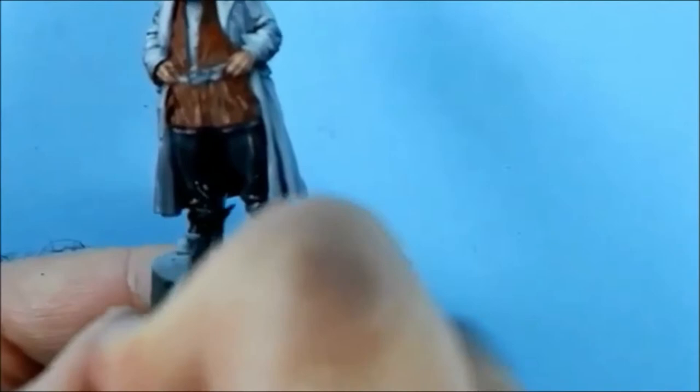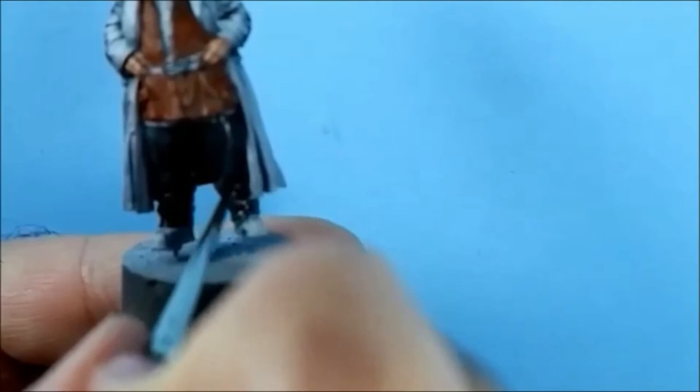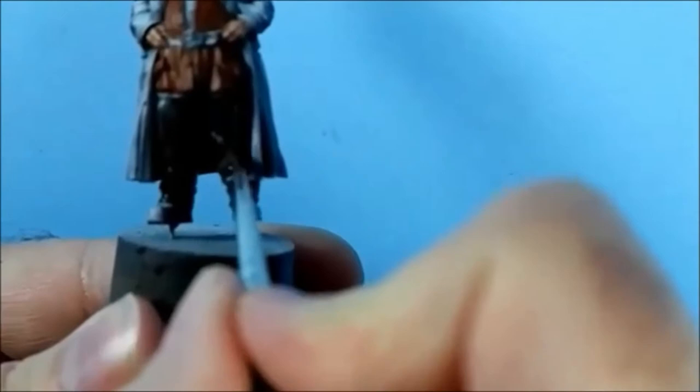I'll try and pull the paint in where the creases are - pulling the pigment towards where the fold is. Might need a little bit more paint on.